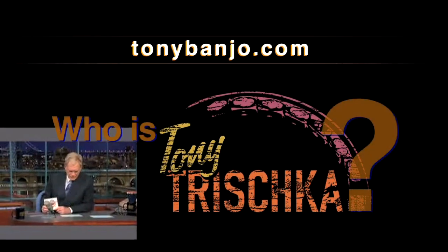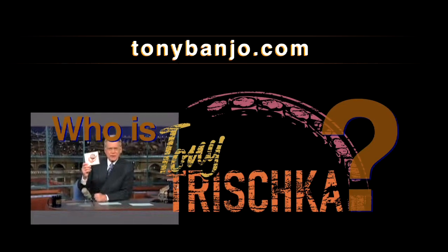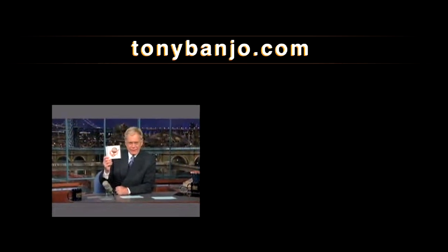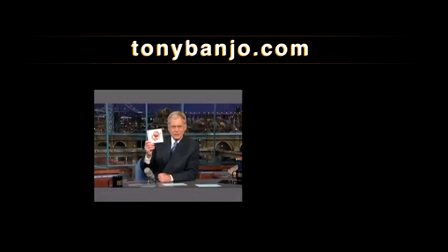Our next guest is considered one of the masters of modern bluegrass. His new CD is called Double Banjo Bluegrass Spectacular. Please welcome, with special guests Steve Martin and Bela Fleck, Tony Trishka.